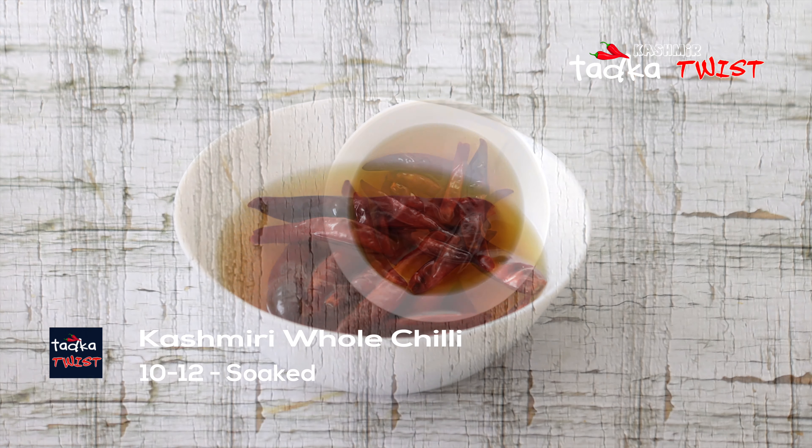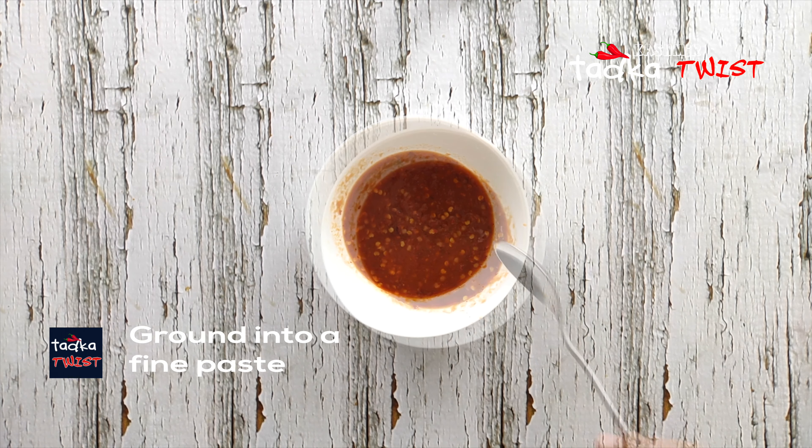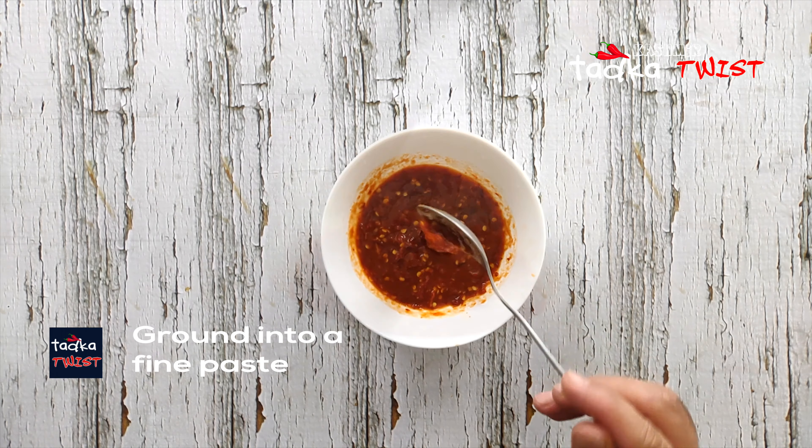For making Spicy Chicken Tenders, first of all, we have soaked Kashmiri chili for 4 hours and then we will make it into a paste.